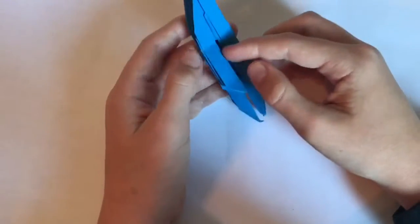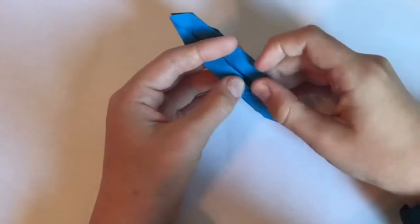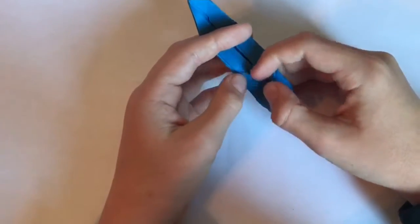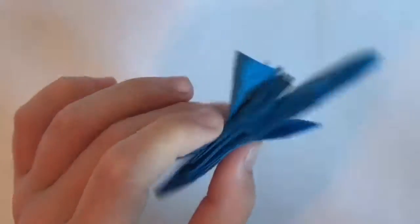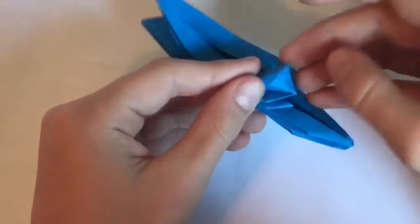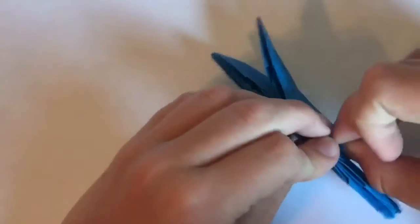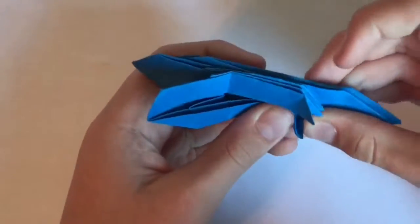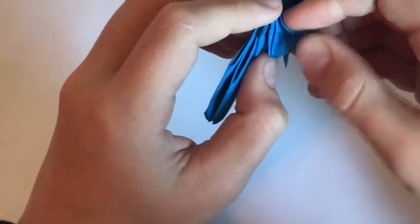For the toes, fold this layer like that, and then fold like this — it's like a sink. Do the same thing on the other side; you can actually use the first one as a reference.